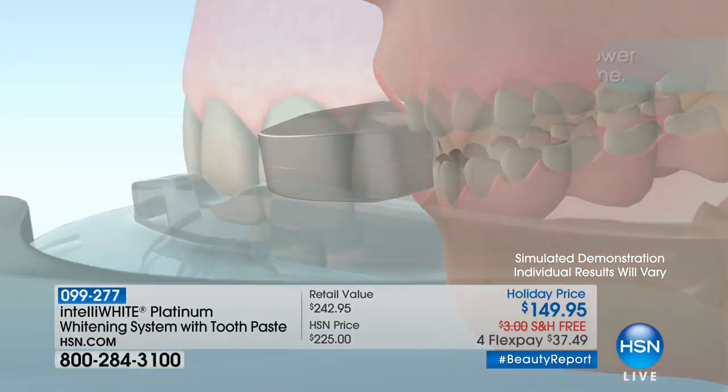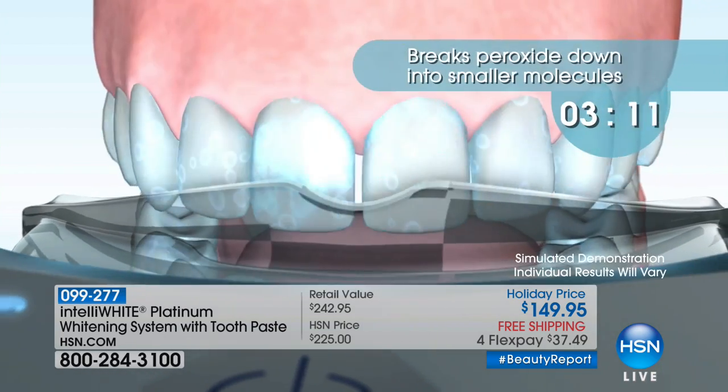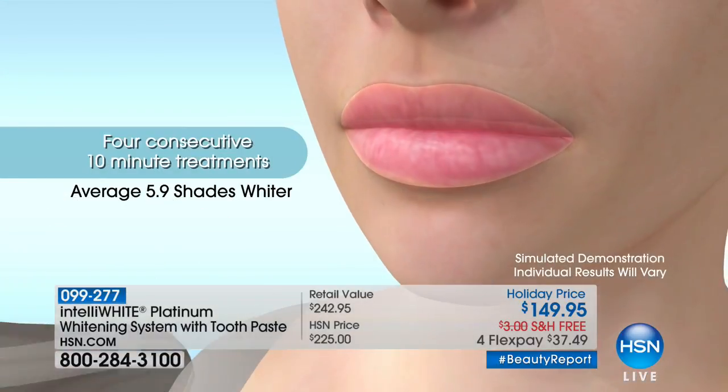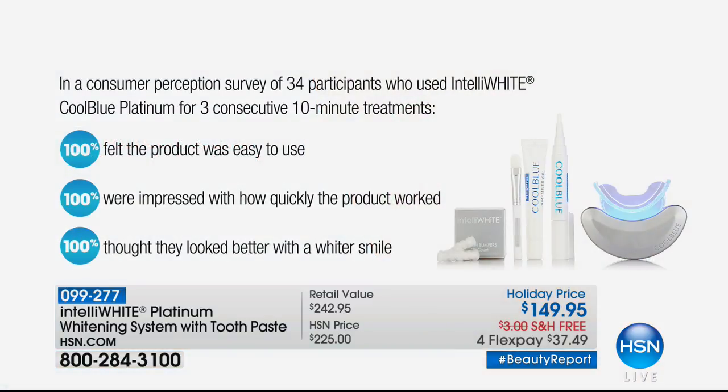This is turbo-boosting the whitening, breaking stains down into tiny molecules — stains that might have been there 30–40 years. It also works on dental work: crowns, veneers, bonding, implant crowns — takes stains off and returns them to the original color your dentist made. This is for everybody, ages 13 to 90. Everyone who used it was impressed by how quickly it worked, and everyone thought they looked better with a whiter smile.